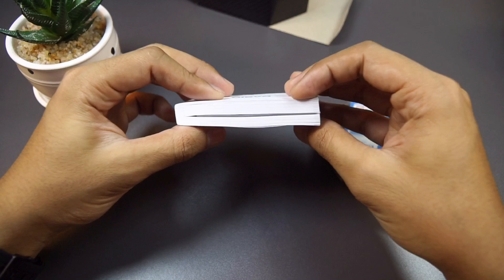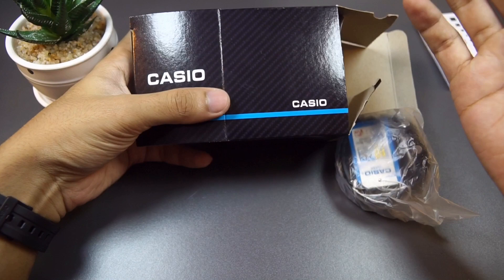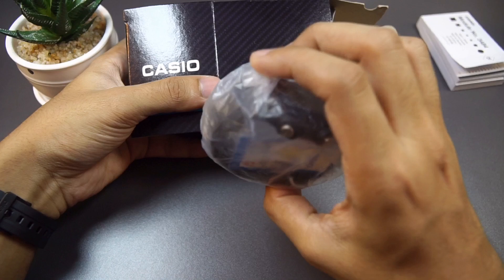It operates on Casio module 3484. This is a multilingual manual book, so it is thicker. This is not a JDM version — I don't think Casio lists this watch in Japan at all, so buying it outside of Japan is the only way to go. Besides, it is cheaper. I have a purchase link down in the description box and you'll be impressed with the price considering what you get.